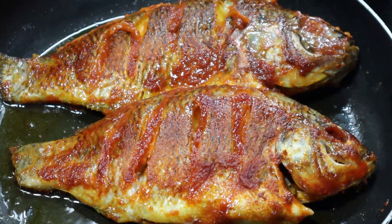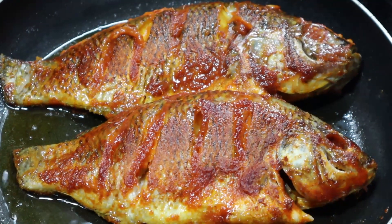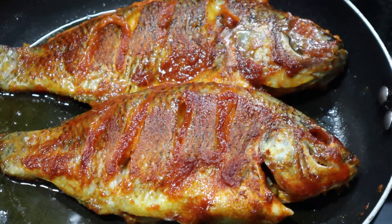Hello viewers, welcome to Kitchen of Manna. Today is fish fry in our kitchen. We are going to make the fish fry for taste, in a different variety.